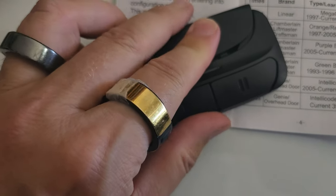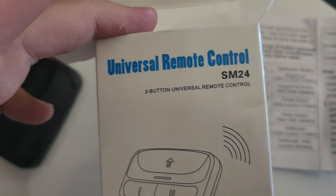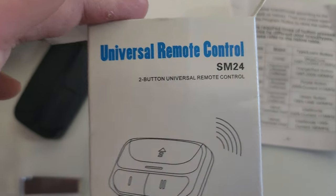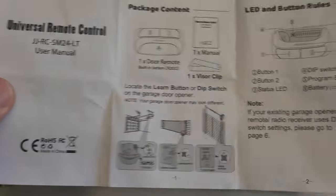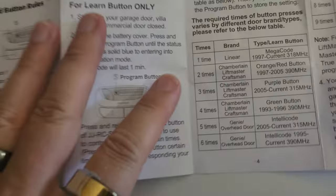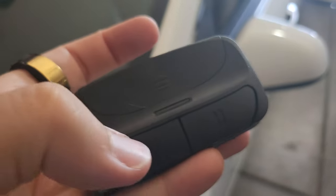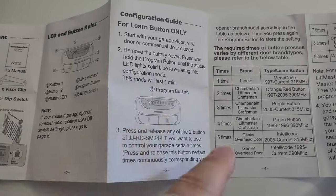And that's how you program your garage remote control. I just bought the universal remote control — with taxes and Amazon Prime shipping it was 12 bucks and change. It was the SM24, and on the instructions it was the JJRC SM24. Right here in the manual it gives you the hints. The trick I was missing is: press that button first, then press the program button, press it three times, and then press the program button again. I was missing step four, for some reason.